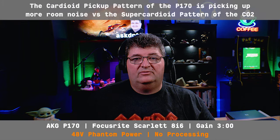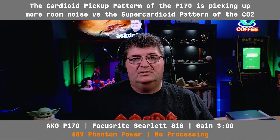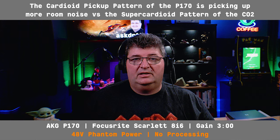Now I've connected up the AKG P170. This is also a small diaphragm condenser microphone, mounted just out of view at about 18 inches away from my mouth. This again is unprocessed audio going into the Focusrite 8i6 with the gain also set at three o'clock and 48 volt phantom power. This is the sound from the P170.